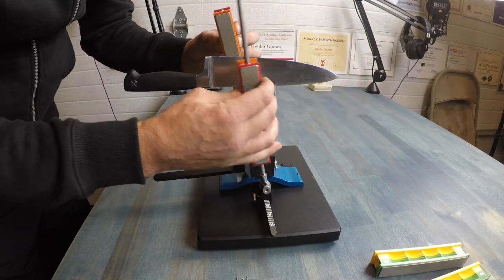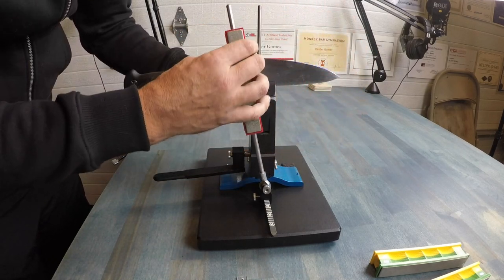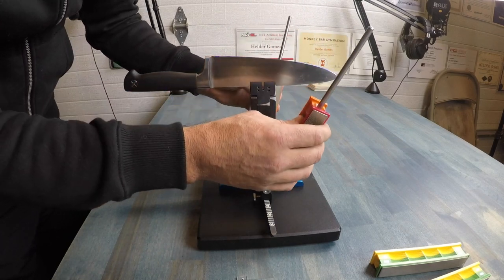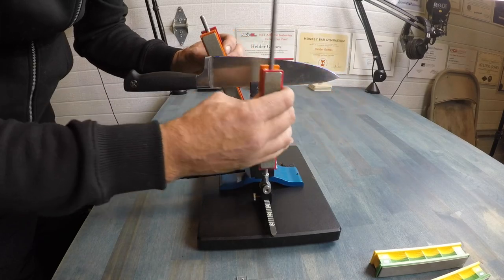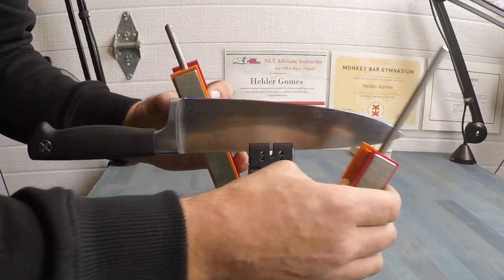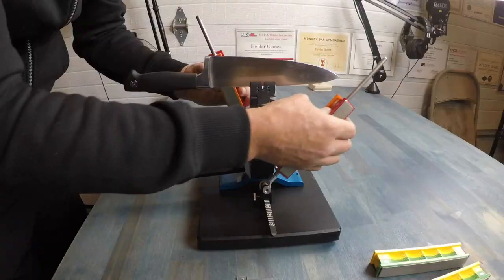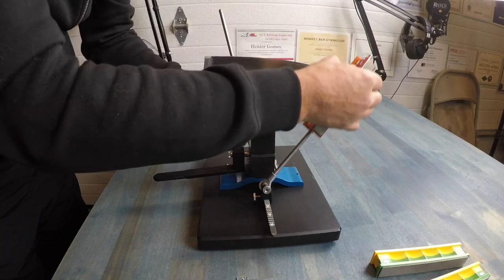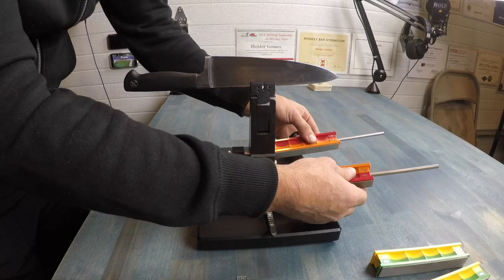As I watched tutorials, some people do forward strokes, some do backstrokes, others concentrate on certain areas. What I learned is that with experience you decide what works best for you. Just keep working the whole blade — also keep thinking about safety. You're going to keep going until you start to hear the sound change a little bit and feel less friction as you're going through. Okay, that feels pretty good.